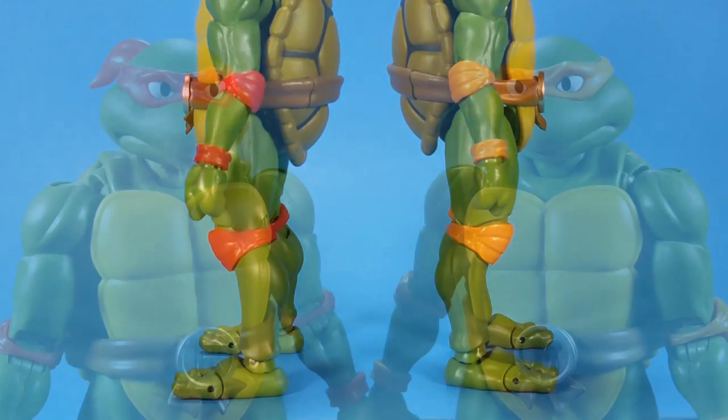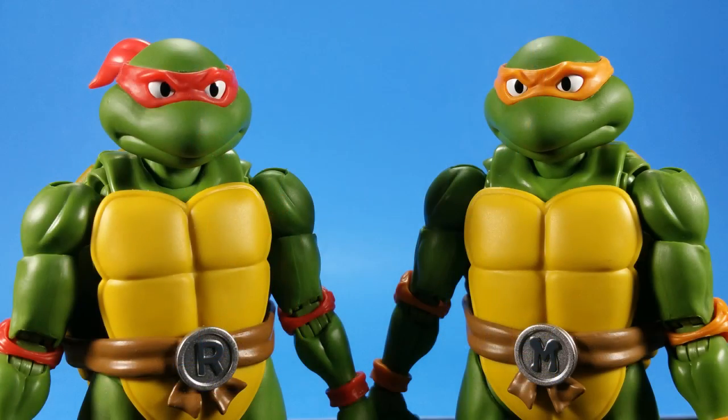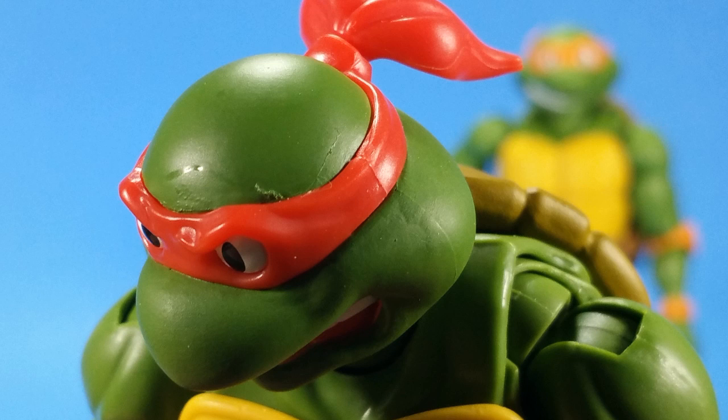The colors are great, the paint, the articulation, and the sculpt on top of that — it matches what I have in my head of the turtles from when I was a kid, or maybe when I was in junior high, which is when the turtles came along.